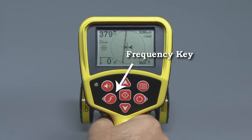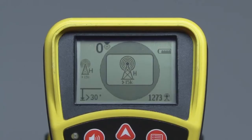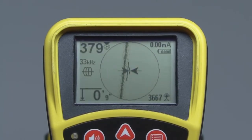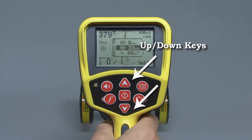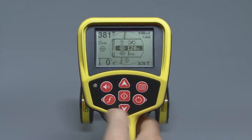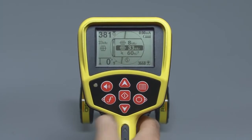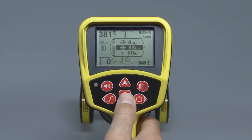You can select a different operating mode or frequency by pressing the frequency key. You can use the key in two ways. A short press cycles you through the frequencies one at a time. A long press opens a list, and you can use the up or down keys to scroll directly to the frequency you want. When the selection you want is highlighted, press the select key in the center of the keypad to choose the frequency and close the list.